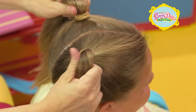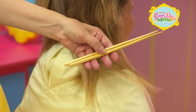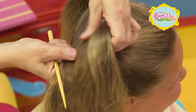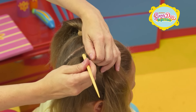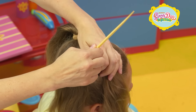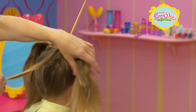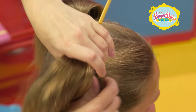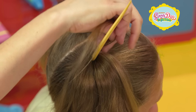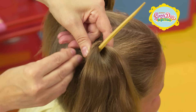Now comes the fun part. Get a pair of chopsticks to make a pair of bunny ears. Plastic chopsticks are best for this, but wooden ones will work too. Separate one of your pigtails into two sections and insert one end of the chopstick into the base. Next, take a small section of hair and wrap it around the chopstick. Keep wrapping your hair until the bottom of the chopstick is completely covered.